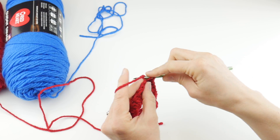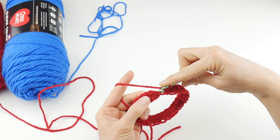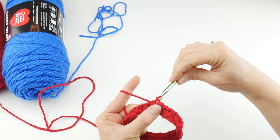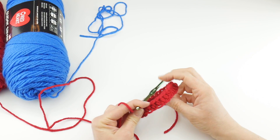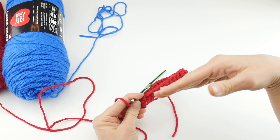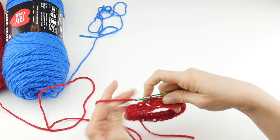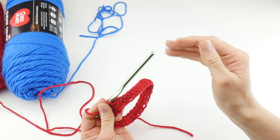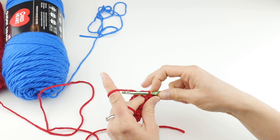I'm just working that last half double crochet in that very last chain. Then we're going to count two chains up — one, two — and join with a slip stitch to close the round. Round one is complete, so we have a little band of red right now. We're going to stick with the red for one more round and then switch over to the blue. I'll show you how to switch colors after round two.